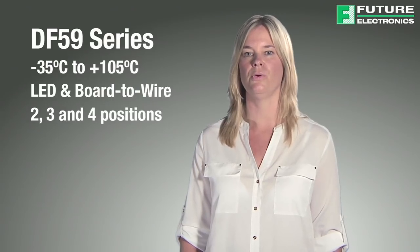The DF59 connector is very effective in LED lighting and can also be used in several other board-to-wire applications. These connectors are available in 2, 3, and 4 positions.